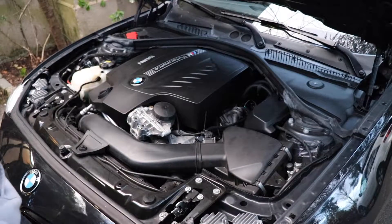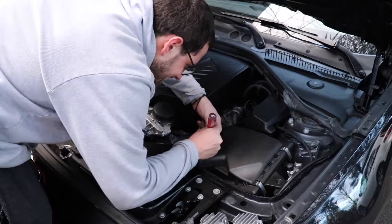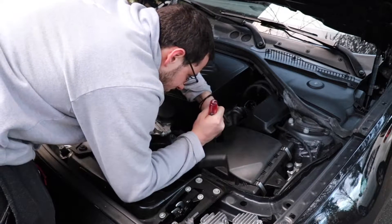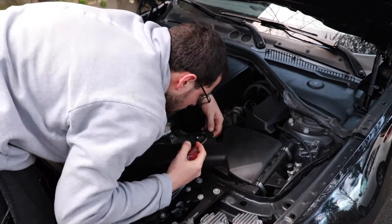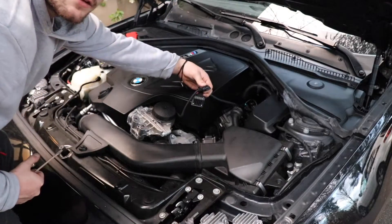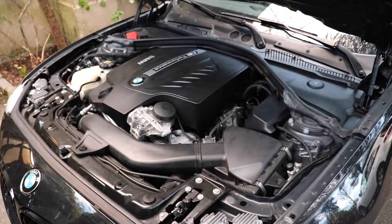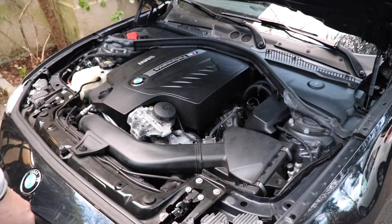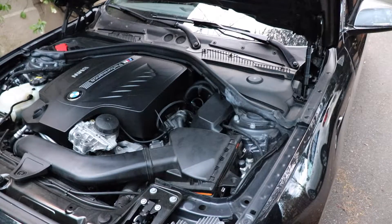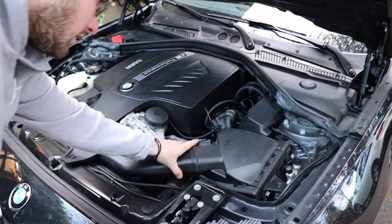The first thing we're going to do is disconnect the mass air flow sensor. You want to lift the clip up and it'll slide right off.